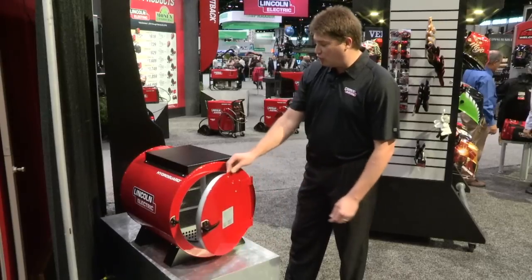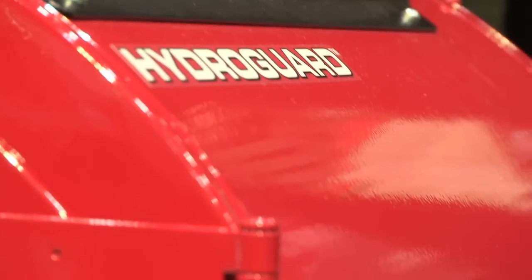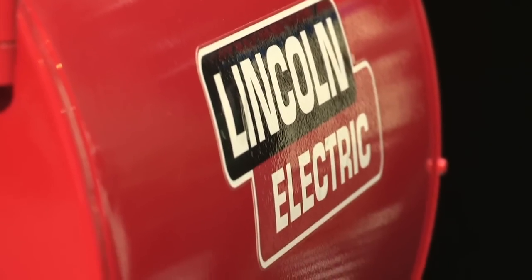I think it will look great in any shop. It's just a large, cool Lincoln Electric colors with the red and black. It prevents moisture pickup from low-hydrogen electrodes.